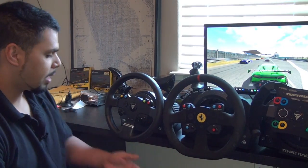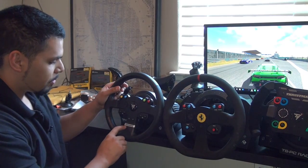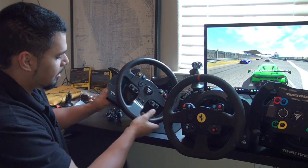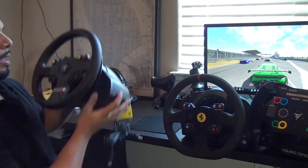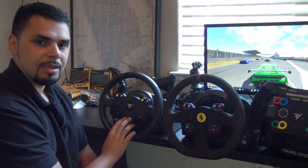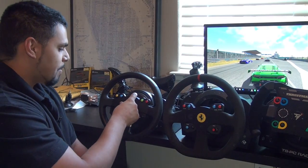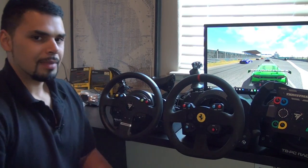I do like how the Thrustmaster logo has a silver finish with the logo in black, and on the left side it says TMX in a white painted font. On the left side you also have the Xbox button as well as a mode button. Minus the manettino switch, you're probably not going to lose any buttons because you also have your menu buttons there. The D-pad feels identical to any of the other D-pads in the Thrustmaster line — it's just a D-pad.